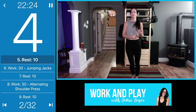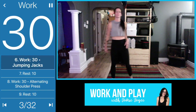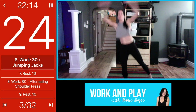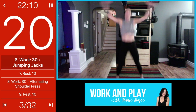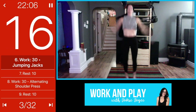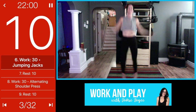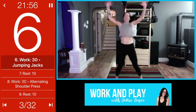Coming into jumping jacks next. You can do the lower-impact modified jack or a full jumping jack, whatever works best for you. Here's your low-impact version, but moving at your maximum — whatever feels good, that's what I want you to do. The next move is alternating shoulder presses.